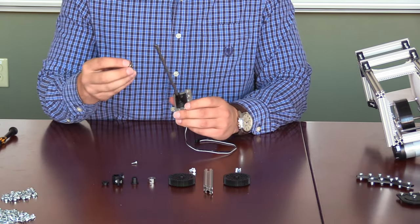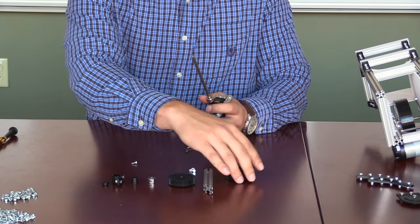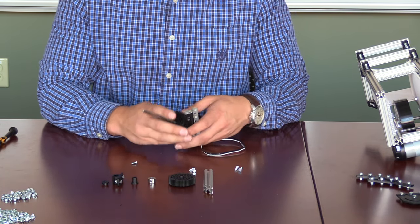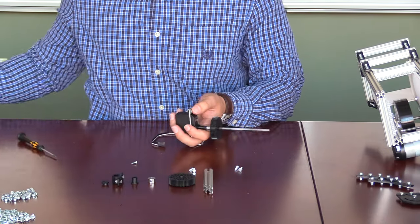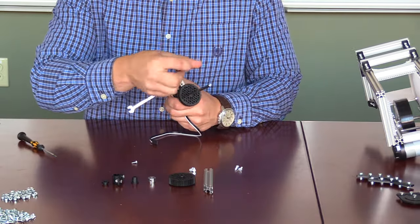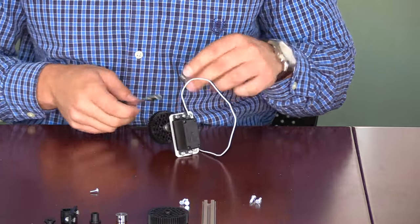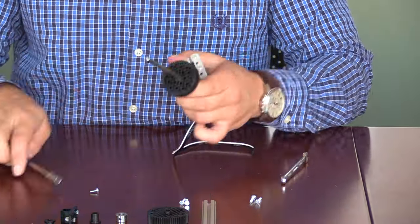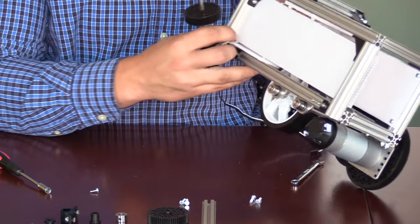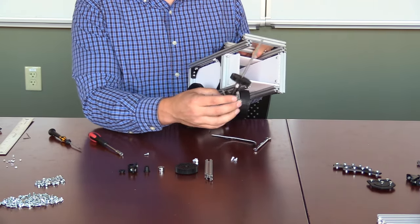Once the shaft is attached, we will take a shaft collar and slide it all the way down to the base of the shaft. Then we will slide on one of the 60 tooth gears. At this point, we need to make sure that the servo is firmly attached to the shaft because we will be doing some testing with the programmer on the actual system. With the servo firmly attached to the bracket, we can now slide the entire apparatus into the extrusion on the shooter. You will notice that we have a hole here in the plastic.